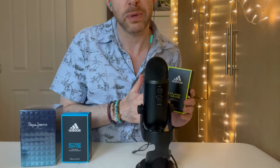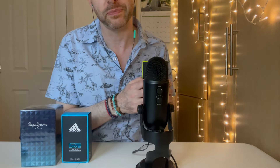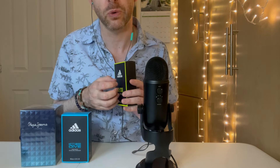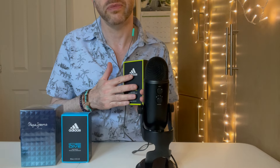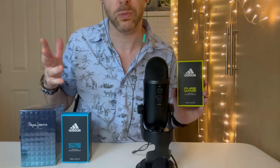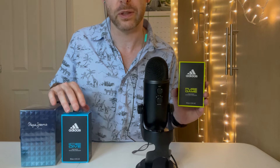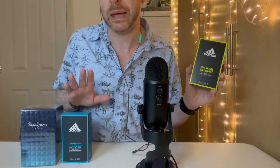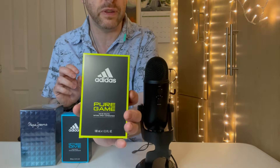I bought these fragrances because I ran out of Pepe Jeans Celebrate, which I'd been using for work days. That was a really nice fragrance — it wasn't too strong, so I used it for work because it was a nice generic one. I needed something for work that wasn't going to offend anybody, since I work from home but also go to the office and commute on a train. Something fresh that I could also use after work for the gym.